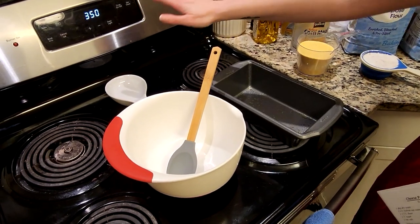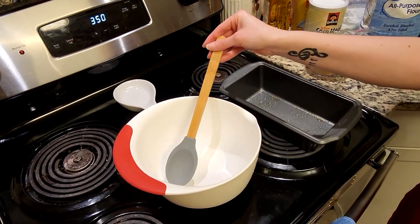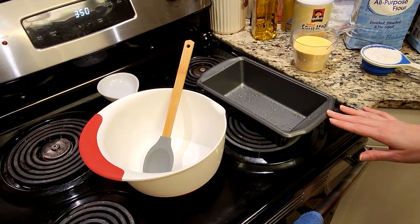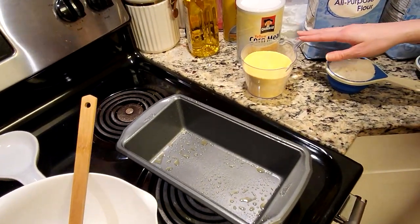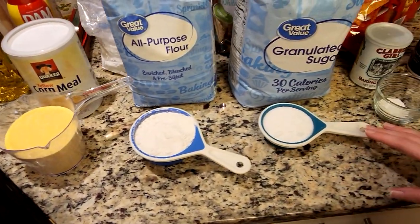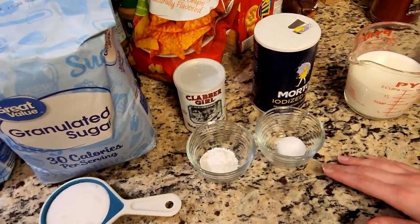Starting out, we're going to want to preheat our oven to 350 degrees. You're going to want a mixing bowl with a mixing spoon, and a loaf pan — that nine by five by three inch loaf pan. We're going to have one and a half cups of cornmeal, one cup of all-purpose flour, half a cup of sugar, one tablespoon of baking powder, and one teaspoon of salt.